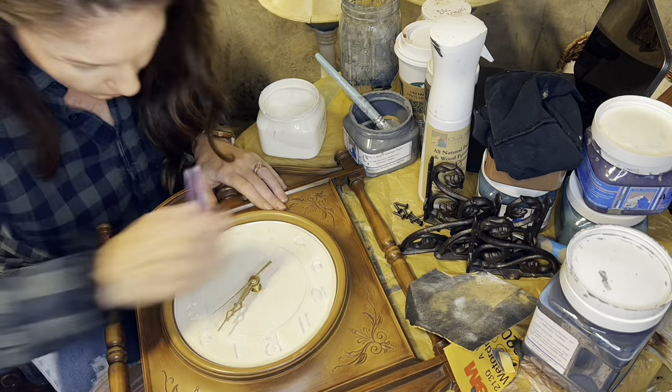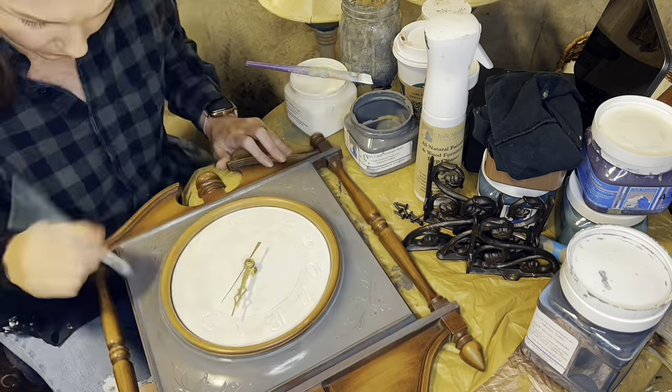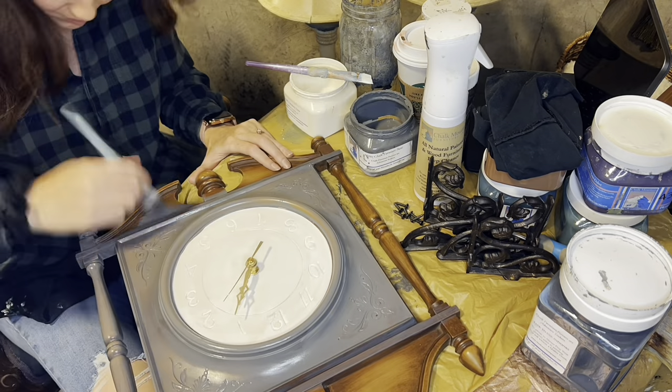This clock face, I knew I was going to do white, so that was easy. It also needed two coats, and then the rest of it I did in an actual lighter gray.